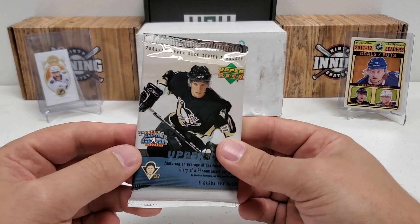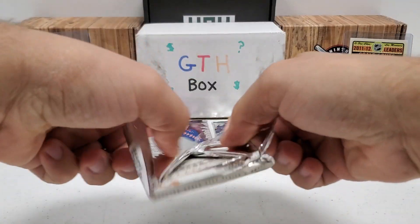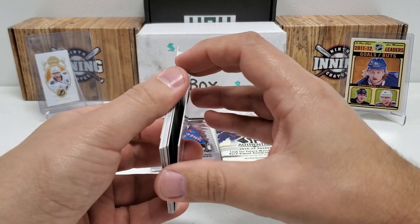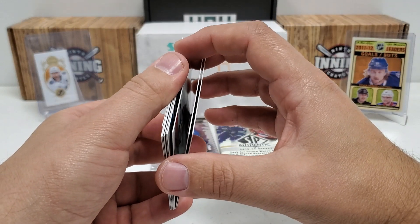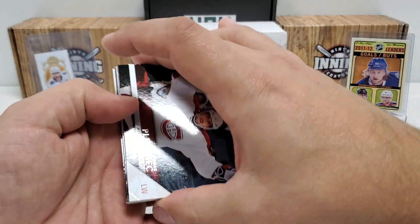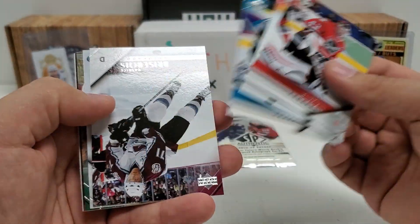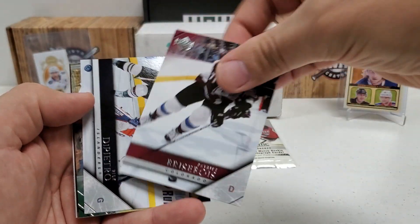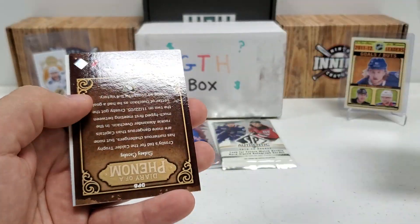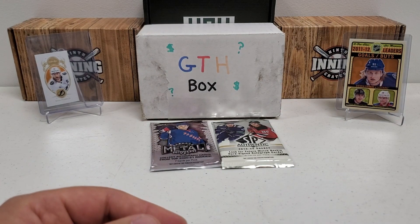Let's do our 05-06 Series 2. Let's see if we can get an Alexander Ovechkin. I have a bad feeling — not just about the Ovechkin, but these cards based on the back of the pack feels like we got some stickage going on. It doesn't sound terrible, but it's still there. Thomas Plekanec, Marty Biron, Matthew Lombardi, Vesa Toskala, Patrice Brisebois, Marty Turco. And there we go — Diary of a Phenom insert. These are one per retail pack, 30-card subset. And Brad Boyce victory update. So nothing huge there.